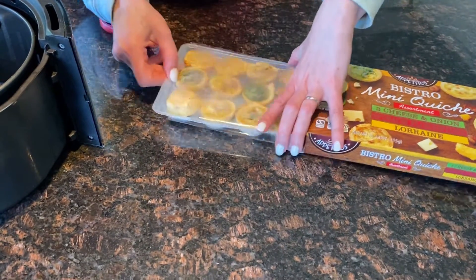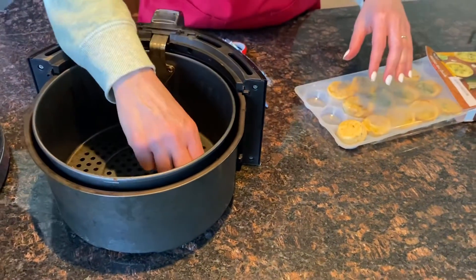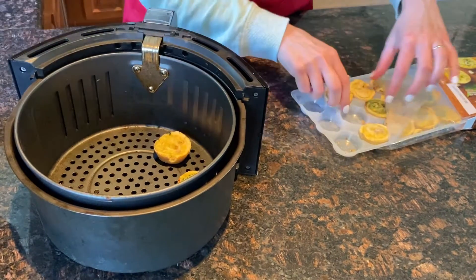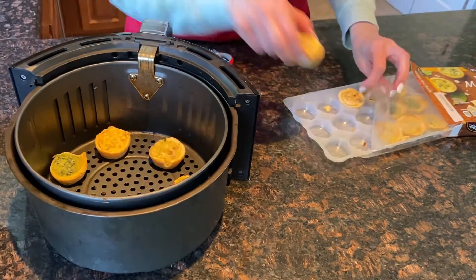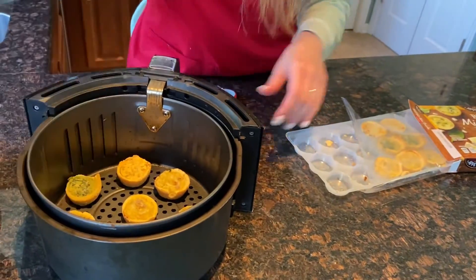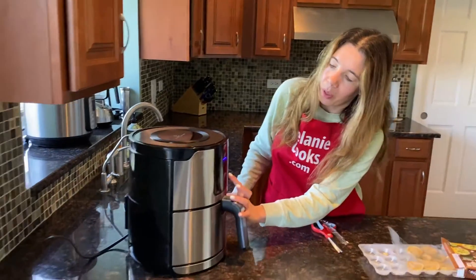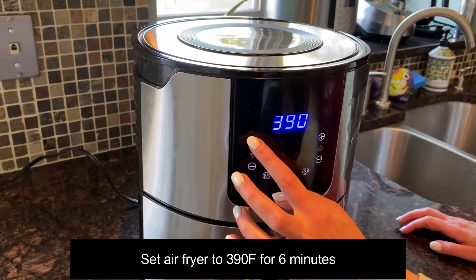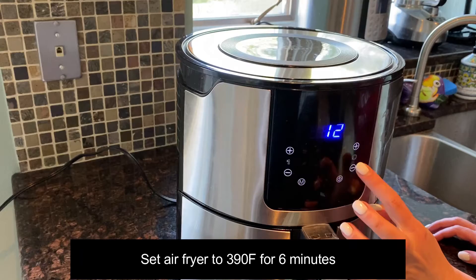I'll put the mini quiches in the air fryer in a single layer. Now let's put the air fryer basket in the air fryer. I'm going to set the temperature to 390 degrees Fahrenheit and set the time to six minutes.